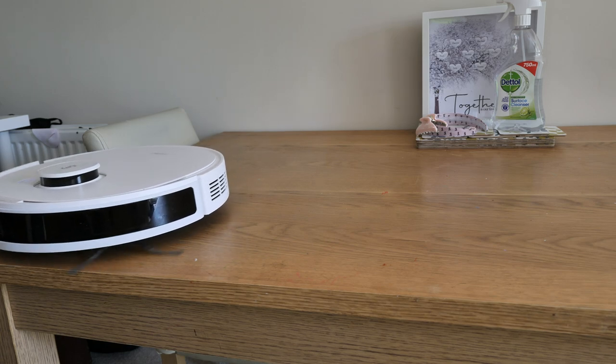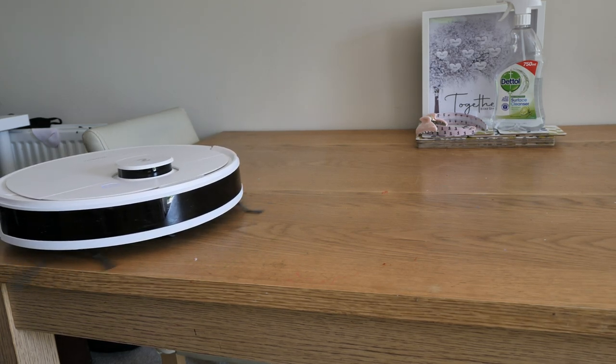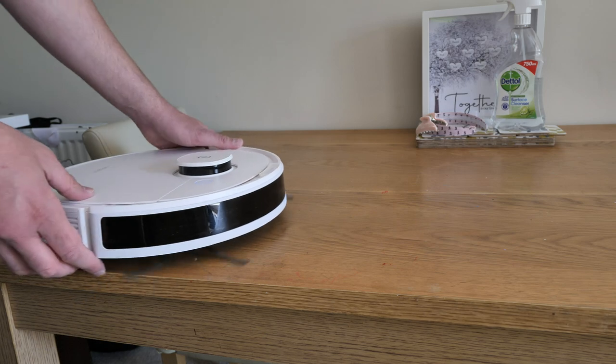I also did a sensor test — I placed the vacuum on the table to see if the robot would fall to its doom, and it didn't. It was fine.